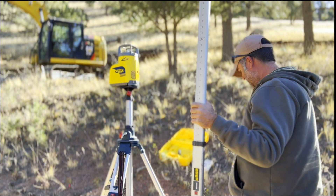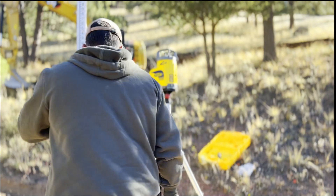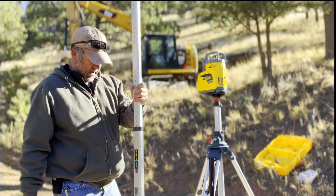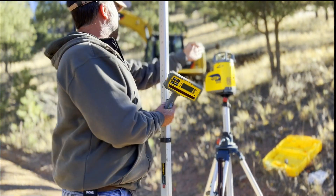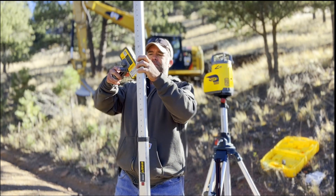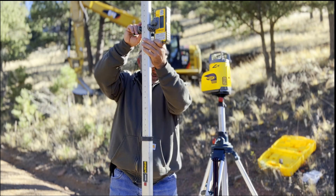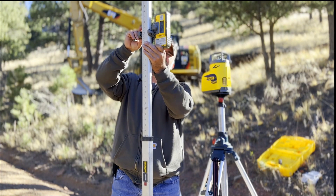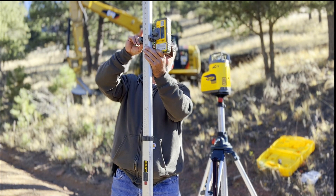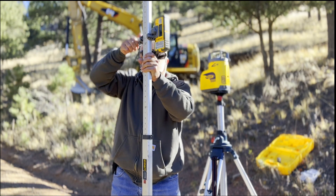Now what I'm going to do is basically come about one step off the edge of the road and come out exactly perpendicular to our laser, and I'm going to set our detector basically as a baseline. So that should be close enough for our baseline here.